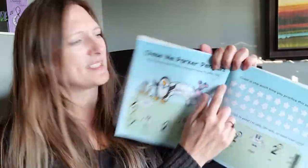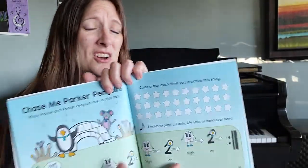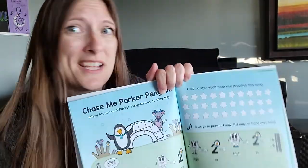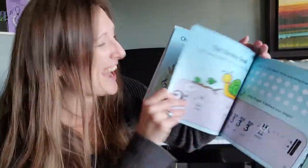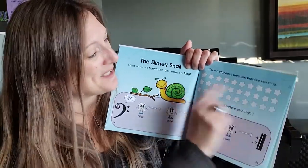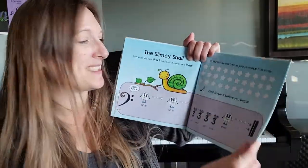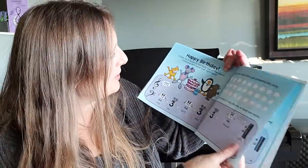Every kid wants to succeed. Did you see this part? This is where you get to color all the stars — or place stickers if you want. You can color each star every time you practice, so you can see how much kids are going to want to practice these songs, because there are all these spaces to show how hard they've been working.